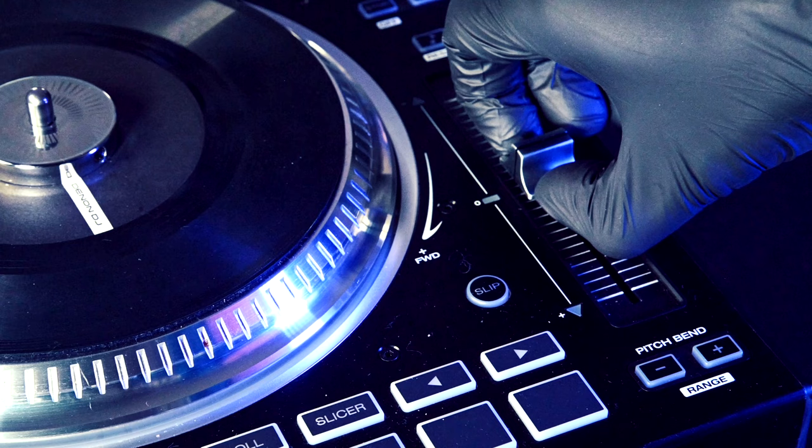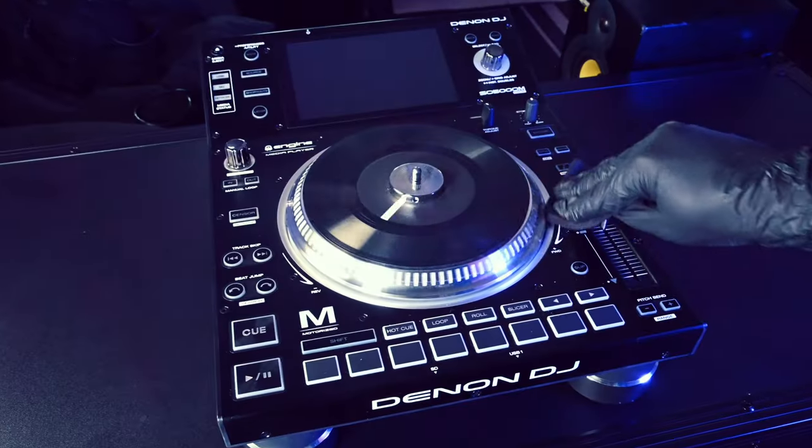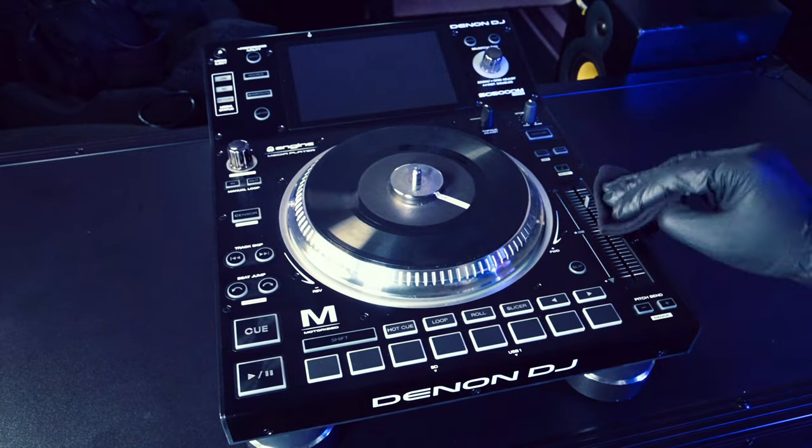I start by removing the pitch fader cap. Next, I take the cleaning cloth to wipe down the front, sides, and rear panel of the media player.